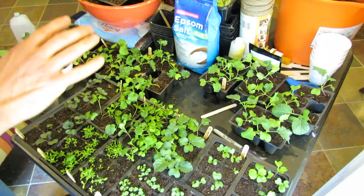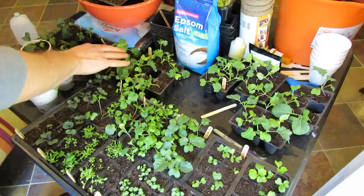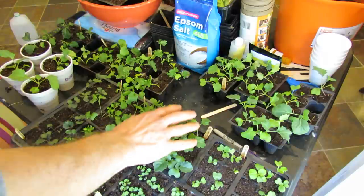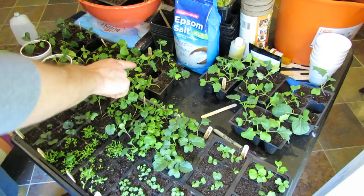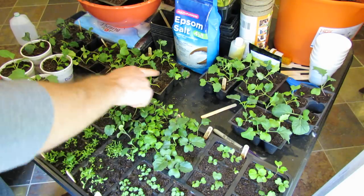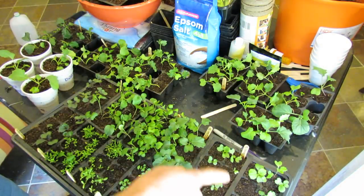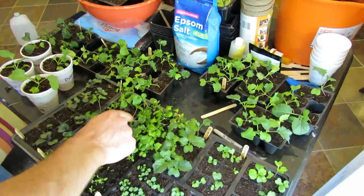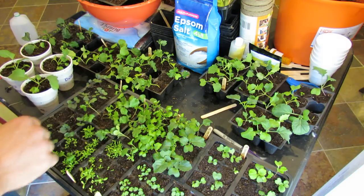Let's go over what I have here. These are kales, planted on the 16th of January — about 22 days old. These were planted on the 20th, so they're a little bit younger. You can see, just a matter of four days, how quickly they get bigger. This is kohlrabi, we have Brussels sprouts, collards — I found a variety from the south that I can't get up here — and also purple cabbage, and that is broccoli right there.